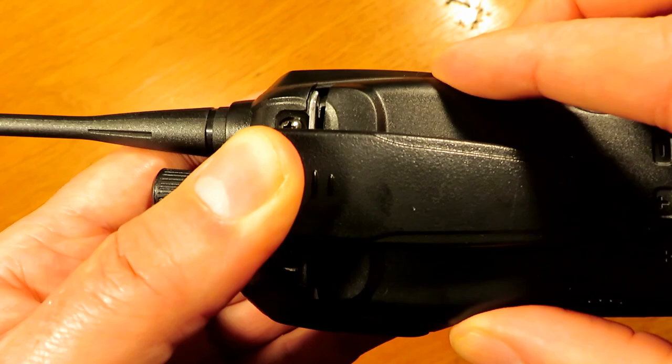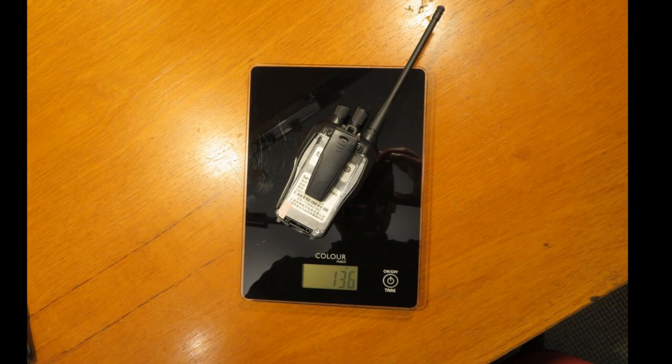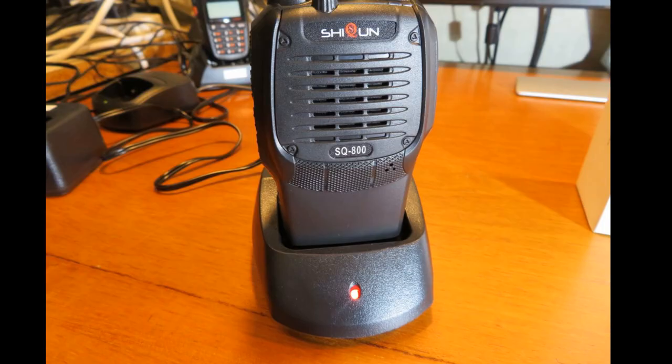The battery slides and clips onto the back nice and secure. I didn't actually push it in all the way but it still managed to turn on. It's quite lightweight and not a heavy radio by any stretch of the imagination — I'm sure people would find that no problem at all.